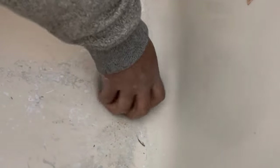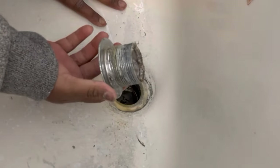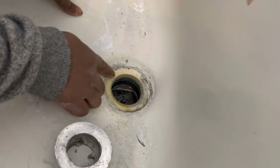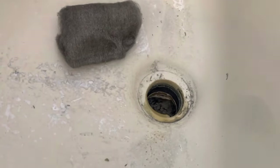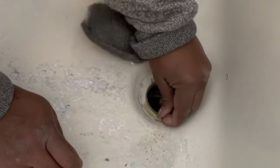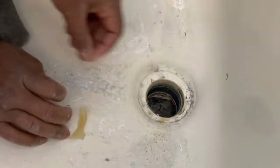Got the drain out - took about 25 minutes. Lots of breathing and frustration, but I got it out. As you guys could see, there was lots of calcium buildup. And I was right - there was silicone underneath the drain holding it in place. Whoever the plumber was that put this in, great job - it did not leak. It just took about 25 minutes to come out.